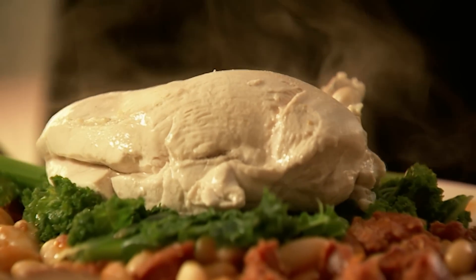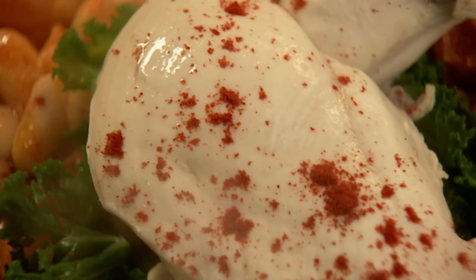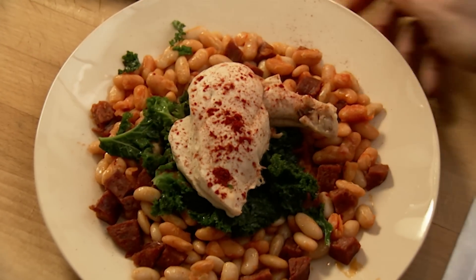Just the last thing, which is a bit of sweet smoked paprika on top of the chicken, which makes it look beautiful, but also it kind of brings the paprika taste again from the sausage. Although it's not hot — it's just smoky and sweet and earthy and wonderful. Okay. Supper.